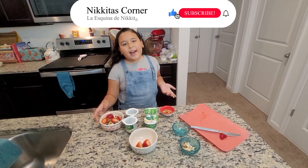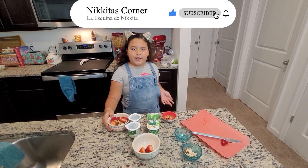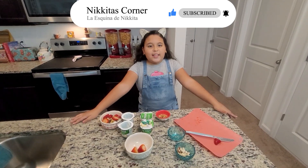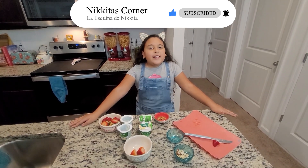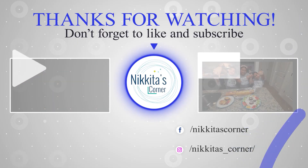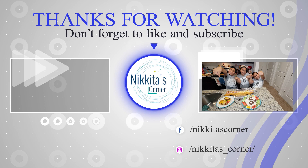And there you have it — an easy recipe for after school. Thanks for watching. Like and subscribe. See you in the next video. Bye. Follow us on Facebook and Instagram.